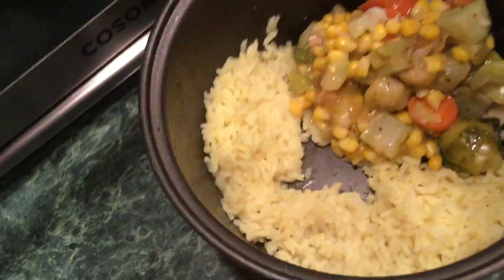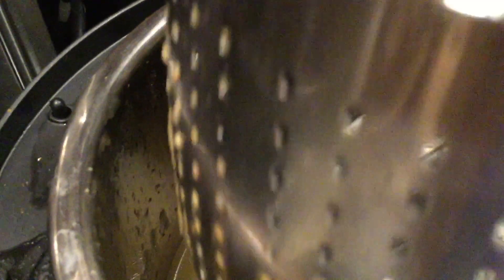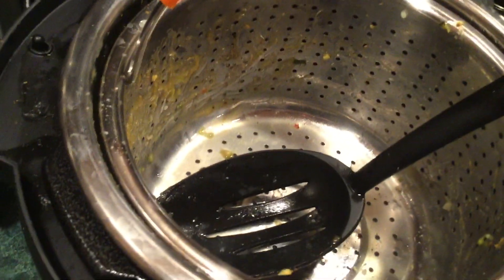Okay bye y'all. I'm going to put this in here together — I'm not going to dirty up another bowl. I've got this little shower cap looking thing I'm going to put on here — that's how I cover up my food. I'll put the link for this steamer basket in my description box. See how the feet are? So it doesn't scratch up the bottom of the Instant Pot. I'm going for real now.